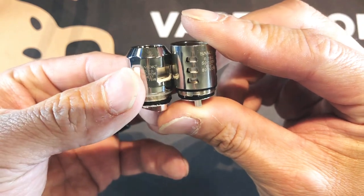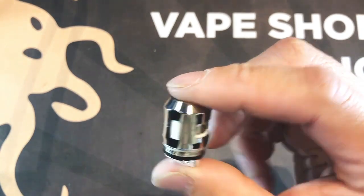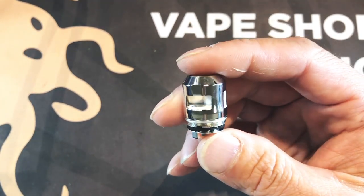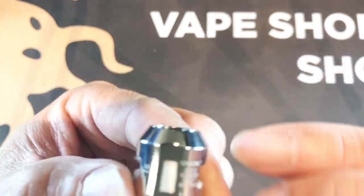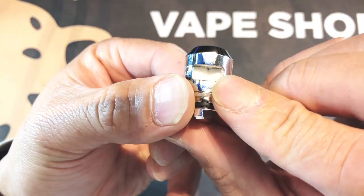One thing to know is that the Baby V2 A2 and A1 coils are not compatible with the original Baby Beast or the Big Baby Beast. Let's take a close look here — notice the wicking windows, and this one is cut out significantly.